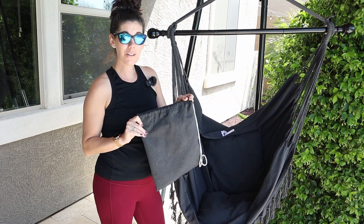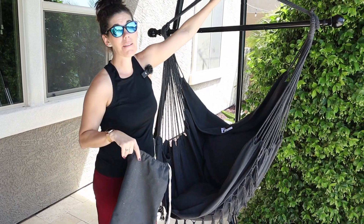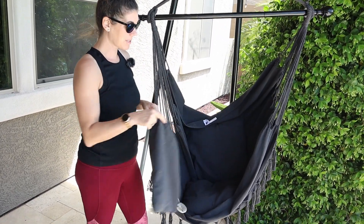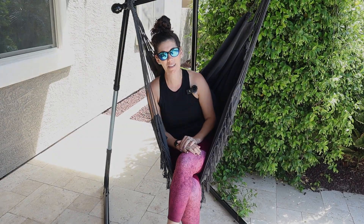It even has its own little travel bag. So if you fold this up you can carry it with you to hang — maybe you have a favorite place at your park or a branch you want to hang it from. You can do that easily with its own carrying bag. So if you're looking for a comfortable and durable hammock chair, this SunCrete one is a fantastic option.